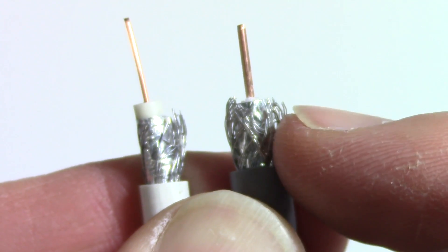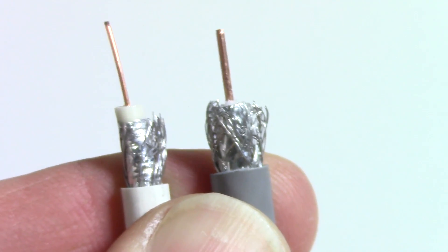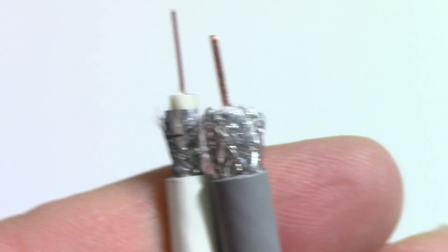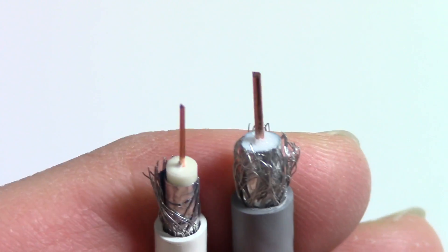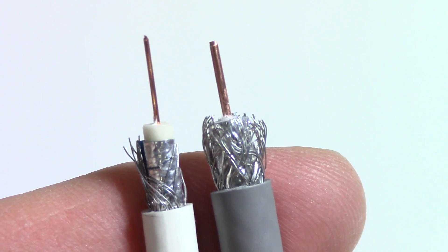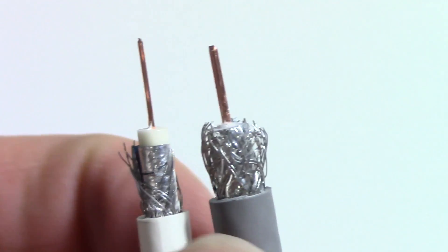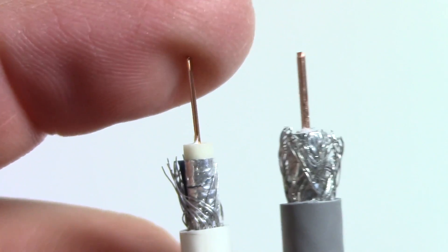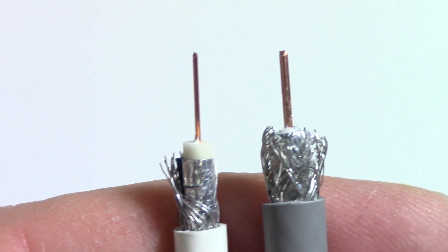The quality of the mesh is greater on the RG6 than it is on the RG59. Just generally all around, it's a better cable by far. It maintains signal integrity much greater on this thicker, heavier gauge wire than it does on the thinner one, and that's for obvious reasons.